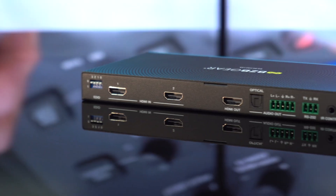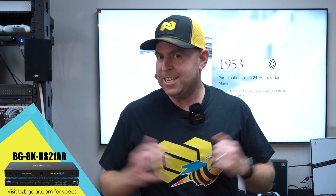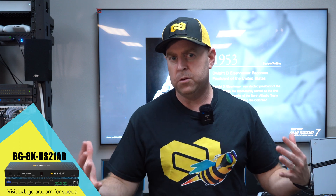Not only does it allow for analog and digital audio extraction, but the major feature of this unit is that it's 8K. It supports 8K at 60 as well as 4K at 120 hertz devices. For all you gamers out there looking to get that high speed refresh rate, this one will do it. You can use multiple devices like a PS5 Pro, Xbox, or even a gaming computer to get that high refresh rate.